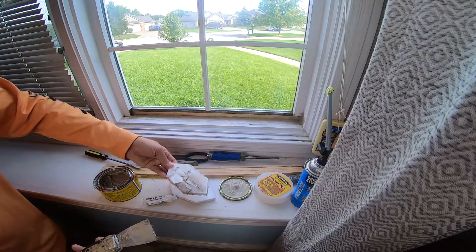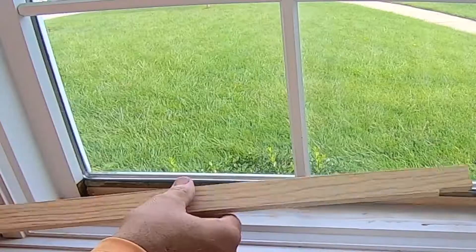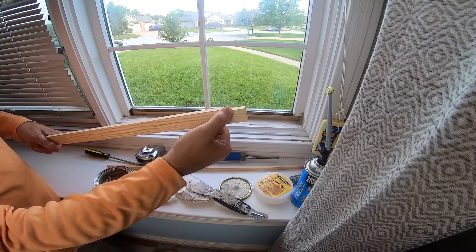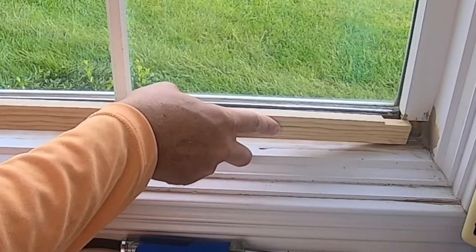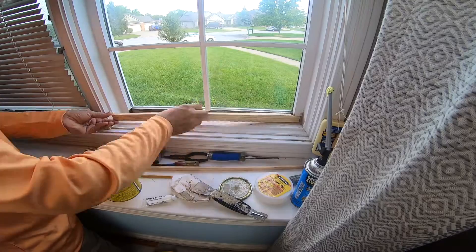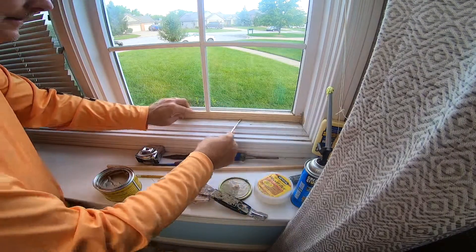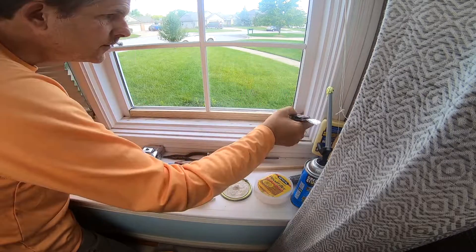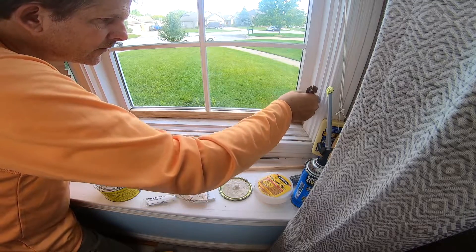Now I'm going to add my last piece of wood that's going to go on top of this. I've already cut this out — I have a little trim spot there that I trimmed out — and I already know this fits, so I can just go ahead and pop it in. Now that I've got that in, I can go ahead and do any final bits of wood filler wherever it needs it.